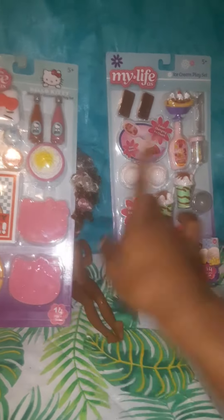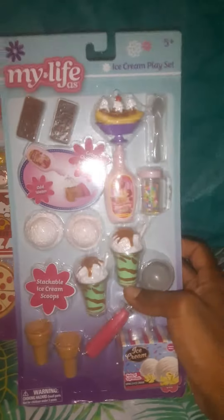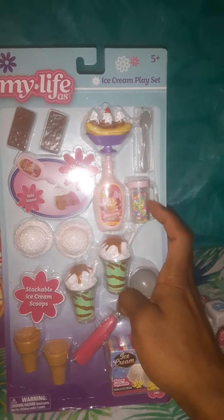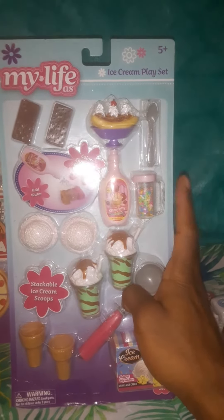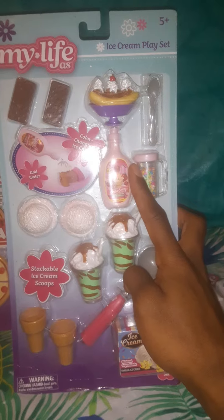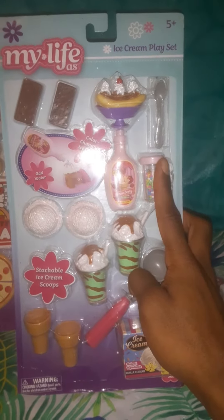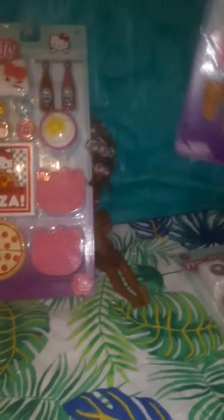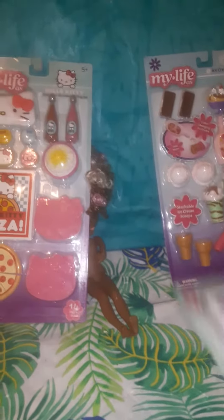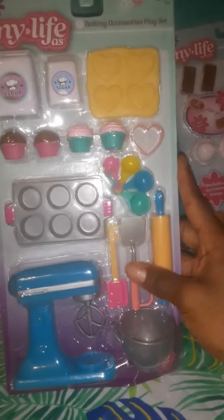I'm going to use that for various things. There's also an ice cream playset — I got an ice cream stand that I haven't showed y'all yet, from a Tuesday Morning last year. These will be some good pieces to go with it, and I'll probably use all those pieces when I set up that playset.